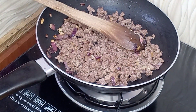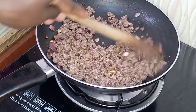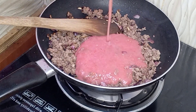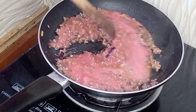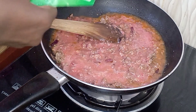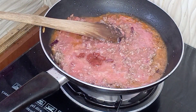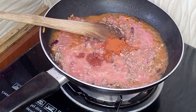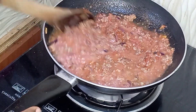Once I was satisfied that it had cooked nicely, I went ahead to add some blended tomatoes. You can use blended tomatoes or just slice some, but make sure you let it cook properly. Blended tomatoes give a smooth result with no lumps. I also added some tomato paste and a tiny bit of paprika, then mixed everything together.